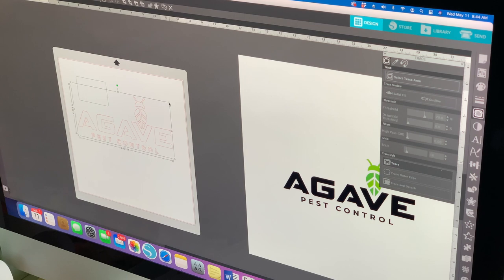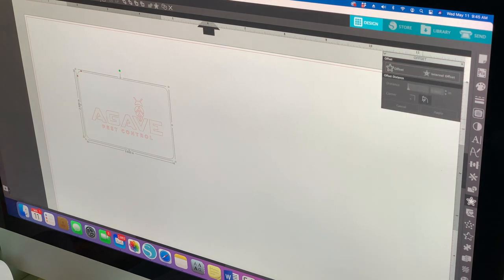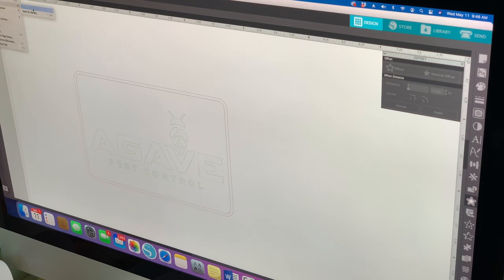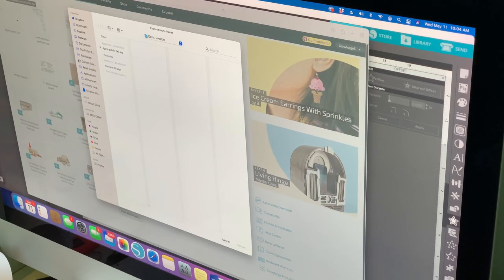You need the paid version of the software to save as SVG. If you're looking for a free way, a lot of people use Inkscape — Adobe Illustrator is another option but that's also paid. One thing to note when making a laser design for the Glowforge is that the line color matters: where I want it to cut I make one color, where I want it to score another color, and where I want it to engrave yet another color. Then I save it as SVG and upload it to the Glowforge software.